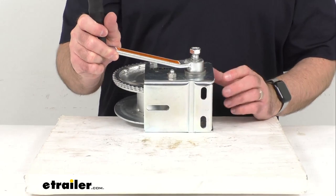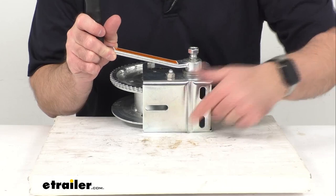Looking at the base — let me give you a view of the base here — we're looking at about 5 inches long by 3.7 inches wide.